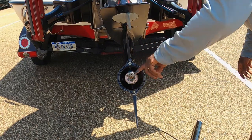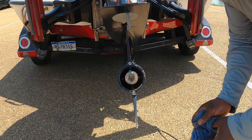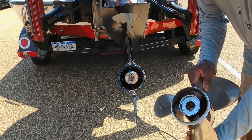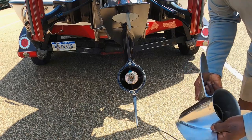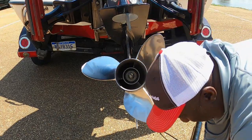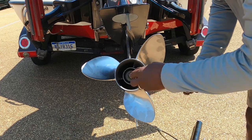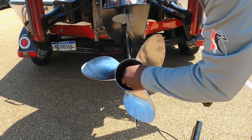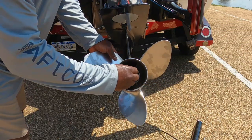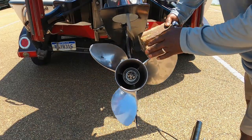That's all you need — just a little bit. You also want to inspect your prop while you have it off. Everything looks good here, so we're going to slip that right back on. It does have two washers; you want to be sure to put those washers back on, just like that. Then put the nut back on — you're going to need your block again.